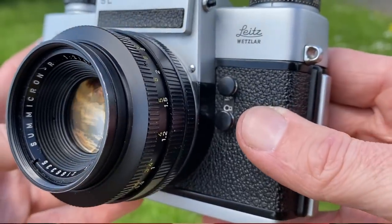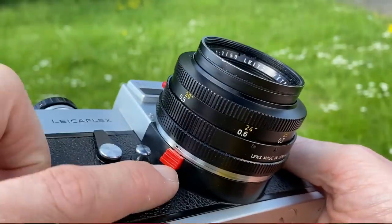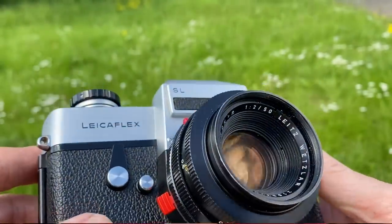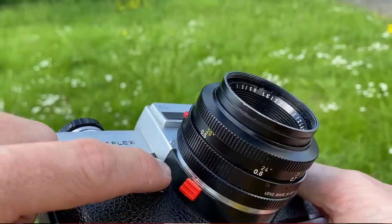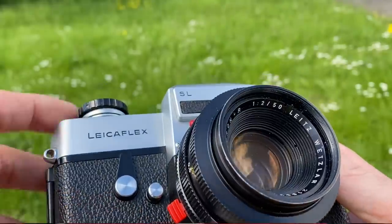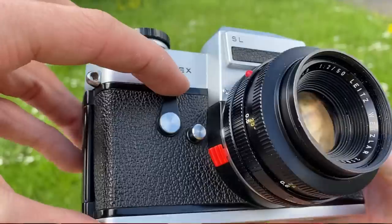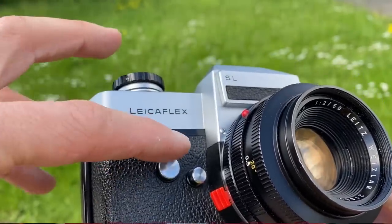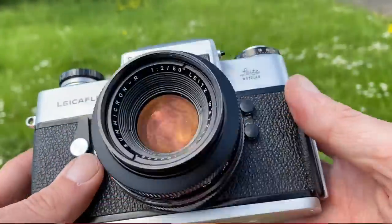On the front of the camera you have ports for your flash. The red button is your lens release — early copies have the red button, later versions have a silver button. Next to that is your depth-of-field preview button, so if you're shooting at f/4 you press it and see the depth. And next to that is the self-timer, which works like any other self-timer.